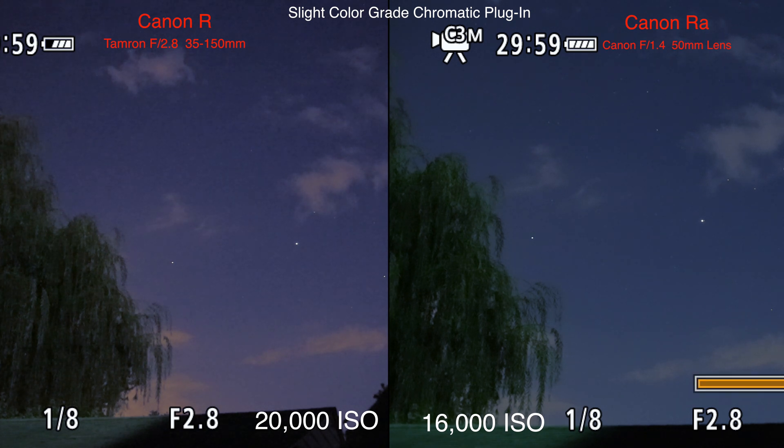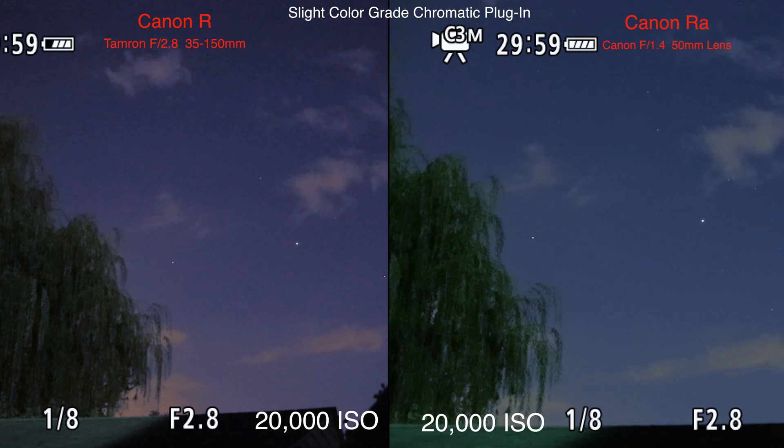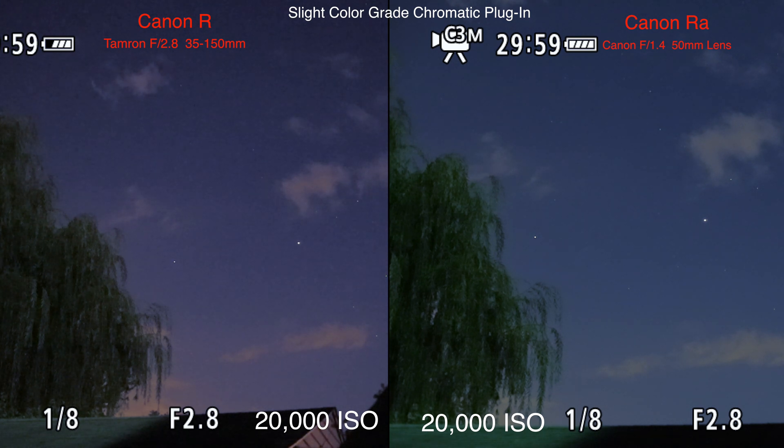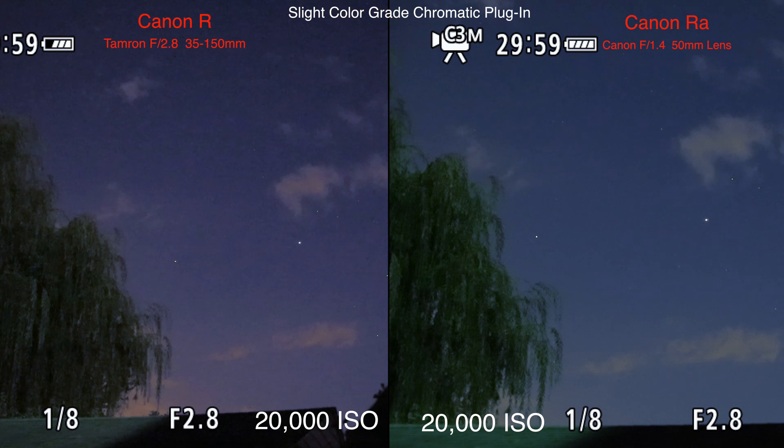I would like to up the ISO to 20,000. Yeah, I don't know — maybe that IR cut filter they have in there makes a difference in ISO performance. But with the exact same settings on the camera, the R is more noisy. That's one reason why I do want to keep this astro camera, unless those issues crop up — that flashing means there's something wrong. There's only a 14-day refund window since I bought from Canon, so we'll need to figure this out.